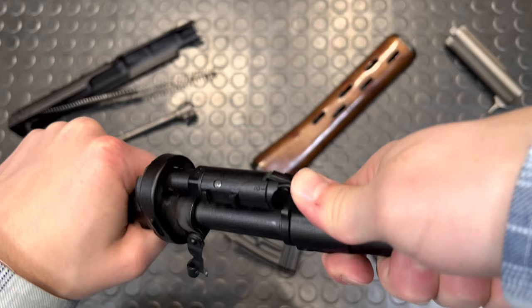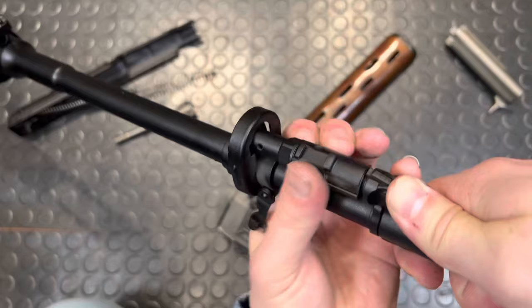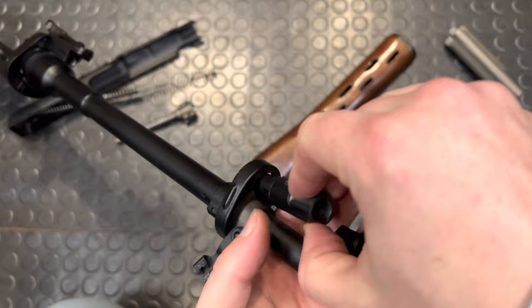Rotate this guy out — that guy just keeps spinning and spinning and eventually comes right out. So there's your gas regulator.